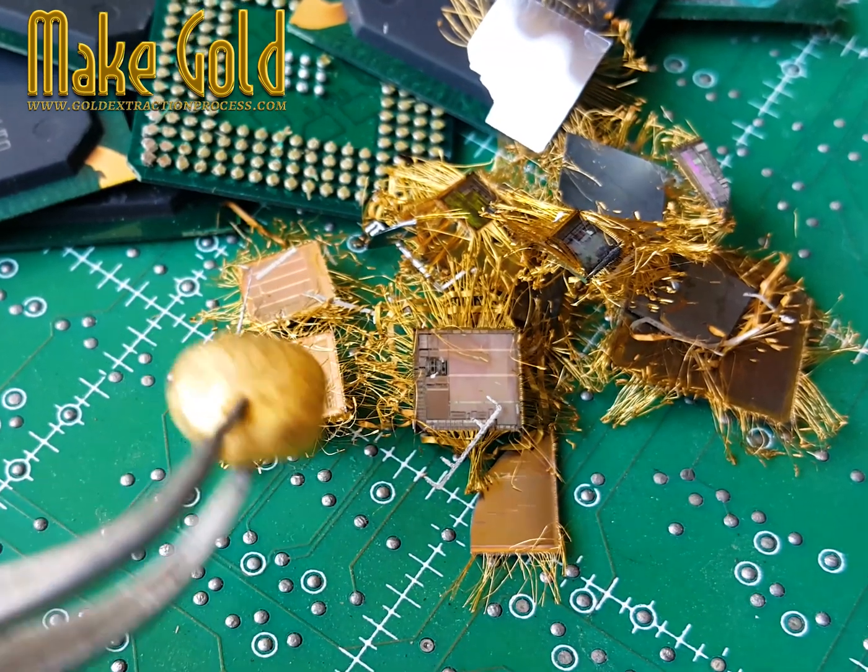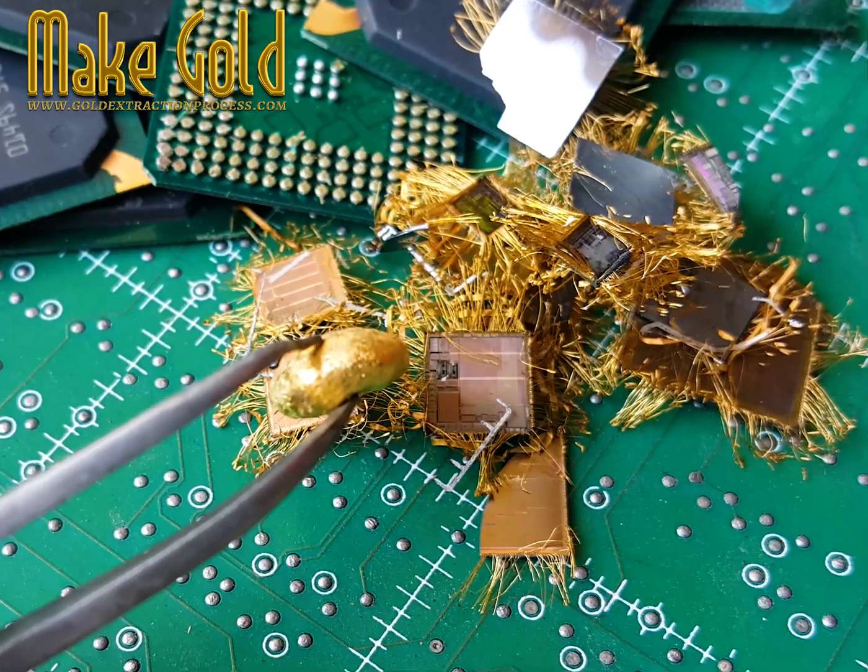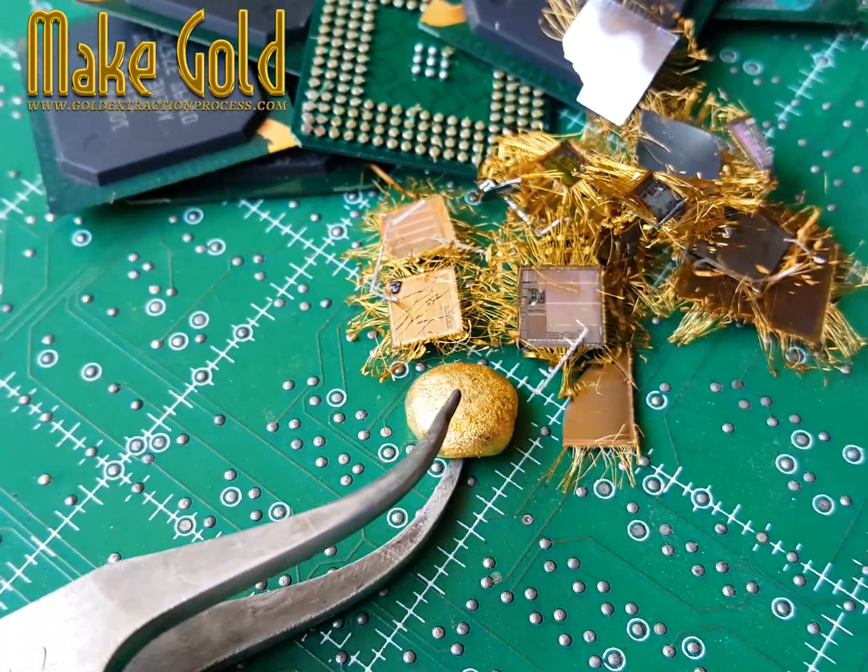This process, called wire bonding, is crucial in microelectronics due to gold's excellent conductivity, corrosion resistance, and reliability.